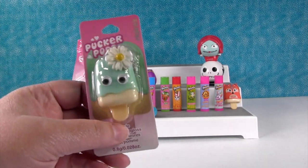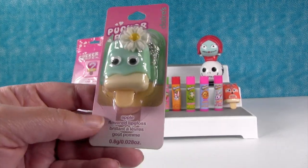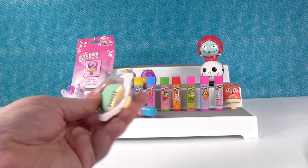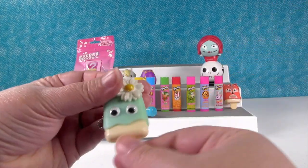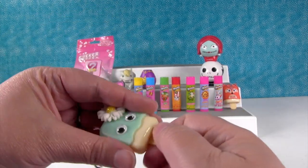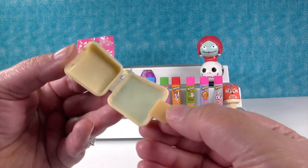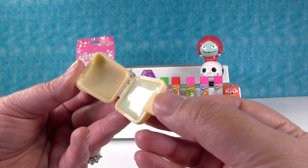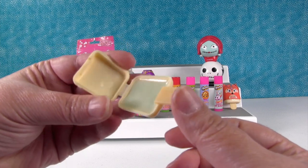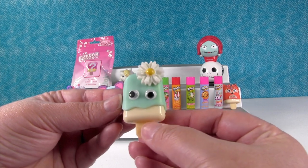I picked the Tsum Tsums — I'm saving the limited edition mystery one for Paul. I'm gonna open up this cutie right here — she is apple flavored. She just reminds me of spring or summer because she's that nice mint green color. I like the big daisy on her head and the little googly eyes on these. Oh, that's a very very light mint color with a little bit of shimmer, and it's very lightly scented too. That's really awesome — I just love that one. She's so pretty, the pucker pops are so cute.